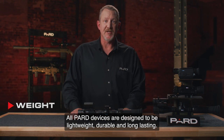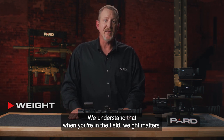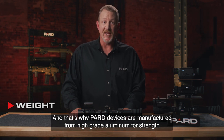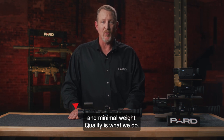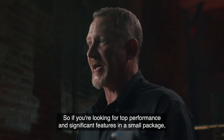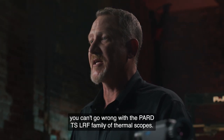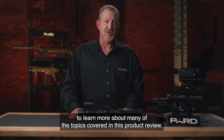Weight — all PARD devices are designed to be lightweight, durable, and long-lasting. The TS-LRF unit weighs in at a mere 680 grams, or roughly 24 ounces. We understand that when you're in the field, weight matters, and that's why PARD devices are manufactured from high-grade aluminum for strength and minimal weight. So if you're looking for top performance and significant features in a small package, you can't go wrong with the PARD TS-LRF family of thermal scopes. Please check out the additional feature tutorials to learn more about many of the topics covered in this product review.